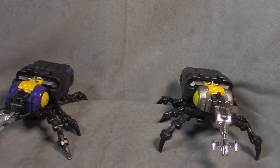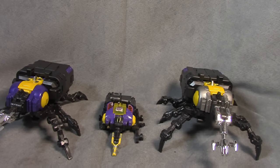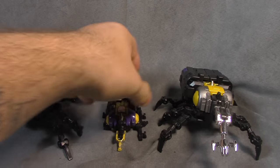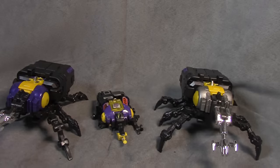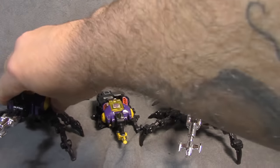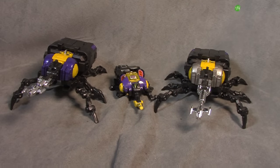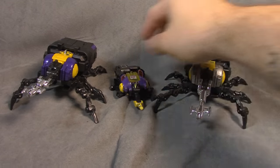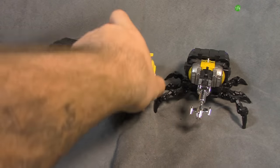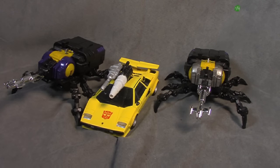Real quick, just a size comparison — there he is with a G1 Bombshell. This is my G1, seeing better days obviously, but not too bad for 30-some years. I think it's a pretty faithful, pretty accurate, and pretty cool modern day representation. Very happy — I'm putting this up here now, maybe that'll be there forever. And someone asked me to do a size comparison with a car — just about the size of an MP car. Pretty impressive.